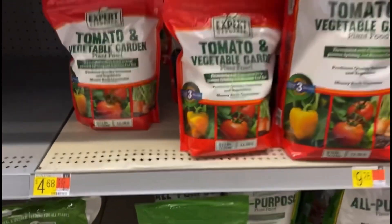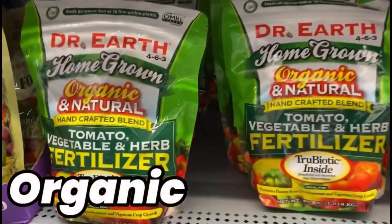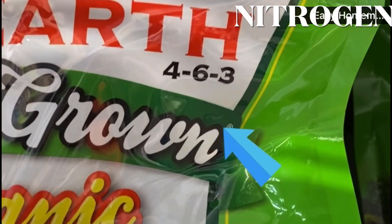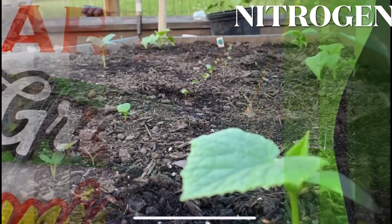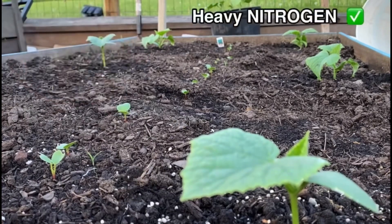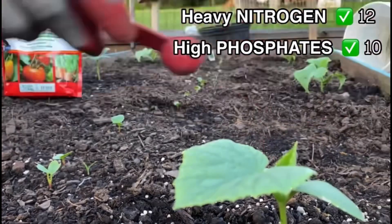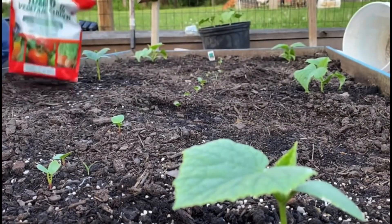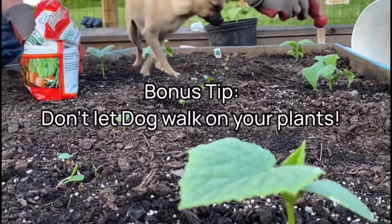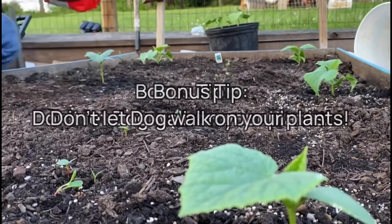If you want organic or natural — which is better for you — this option only has a 4 in the nitrogen. For cucumbers specifically, I want high nitrogen and high phosphates. On this particular mix, it says to add two tablespoons per plant, so I'm just adding it around the base of each plant.